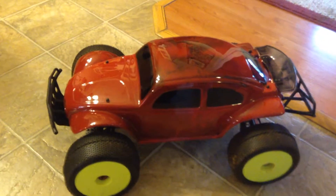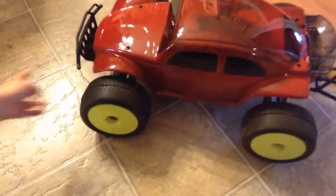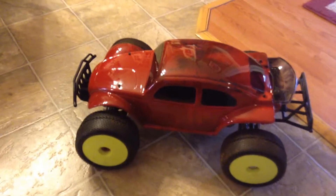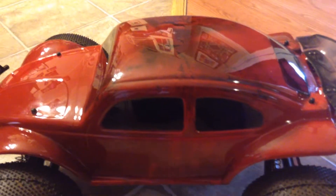This is the Traxxas Slash 4x4, that's for sale. It has the 8th inch scale truggy tires, the Baja Proline Bug Body, with some effects on the body.